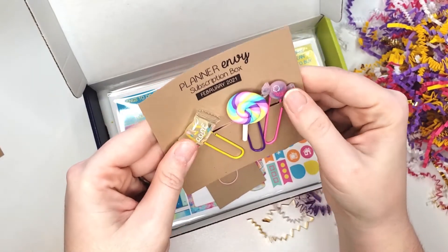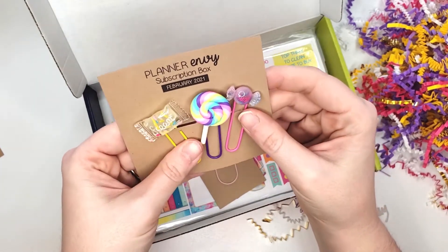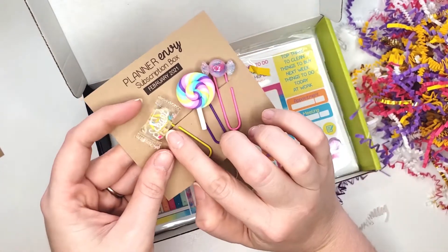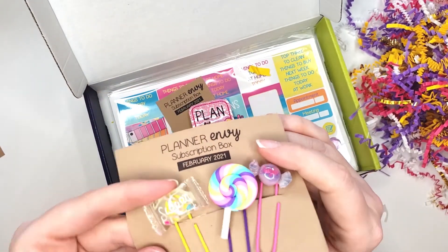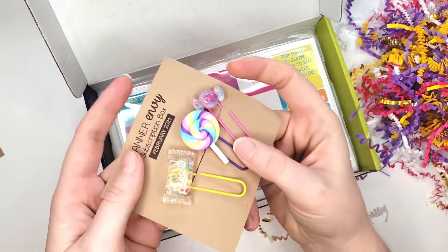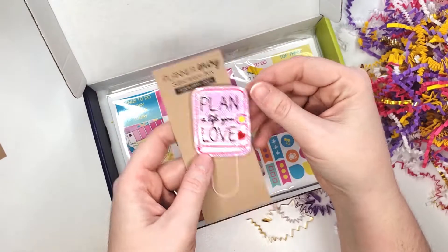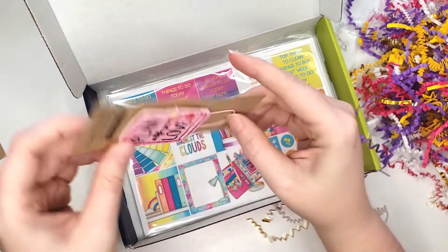We got lots of clips this month. This one feels like polymer clay; these are a little more glassy — I don't know what these are made of. Anyway, this one says 'sweet' and it's got little confetti sprinkle-looking things inside. This one says 'sugar' and it looks like a little candy. Then there's the cute-as-can-be lollipop, and then 'plan a life you love' — that is adorable.